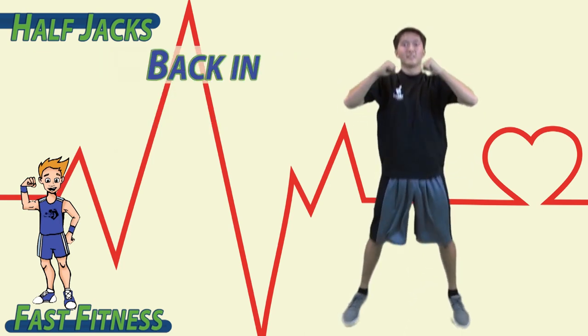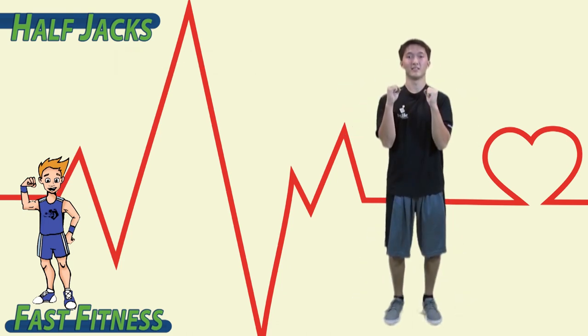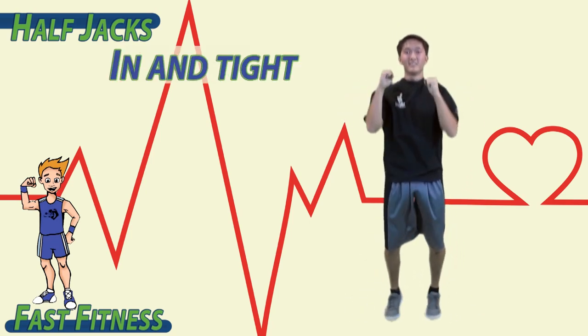Jump up, back in. Jump up, back in. Out and up, in and tight. Out and up, in and tight.